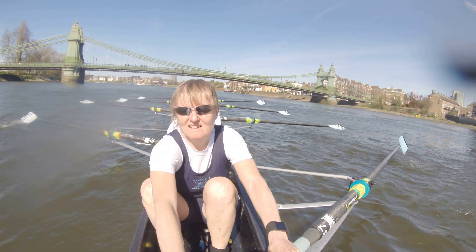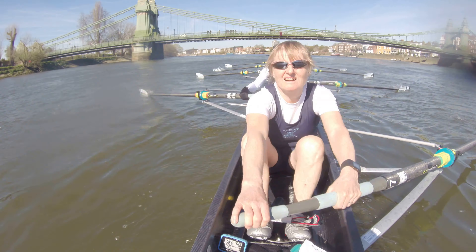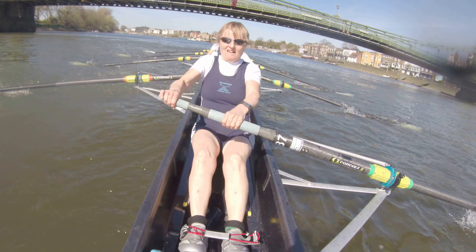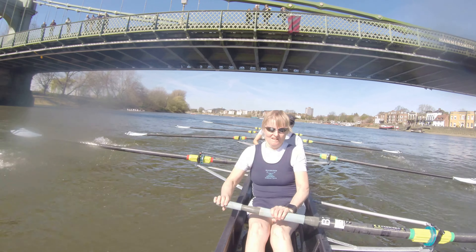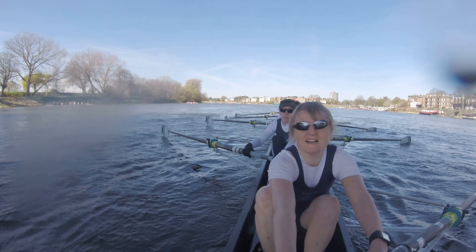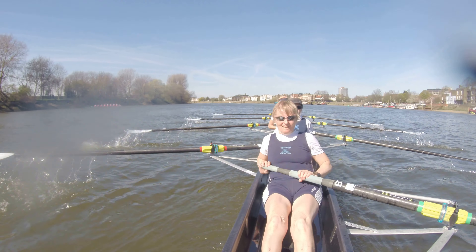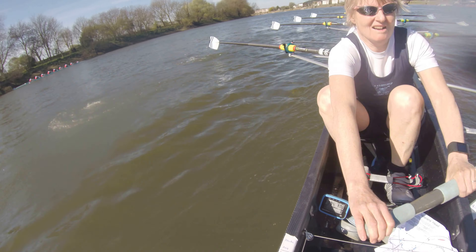One. Two. Three. Knees down. Come on now. Four. And five. Well done. We're on. Relax. Now we think about stretching here. Remember these first strokes — stretching. Knees down. Good. Knees down, let's get that float, ladies. Float. Press. Float. Press. Float. Good.